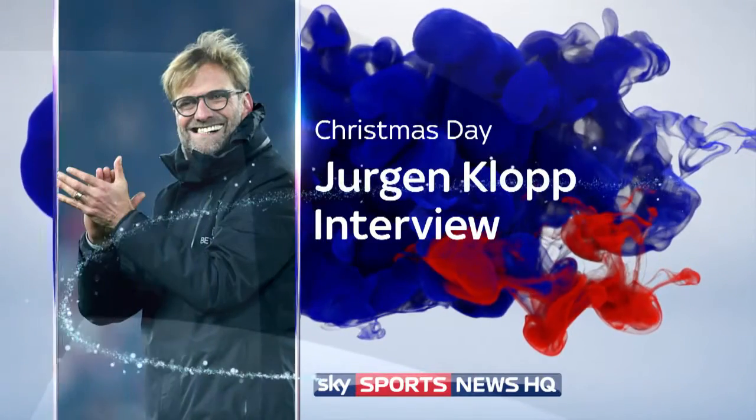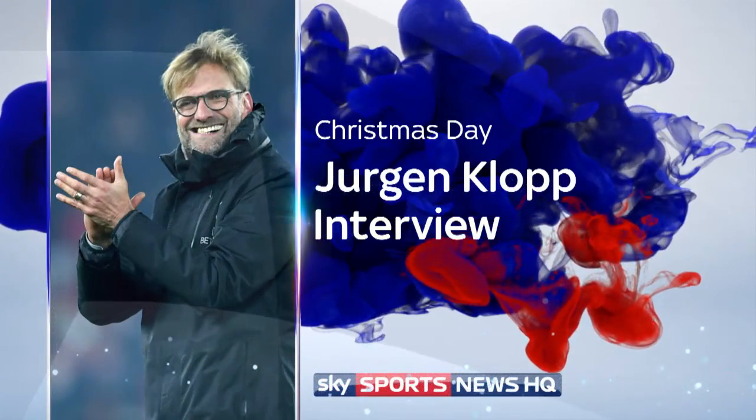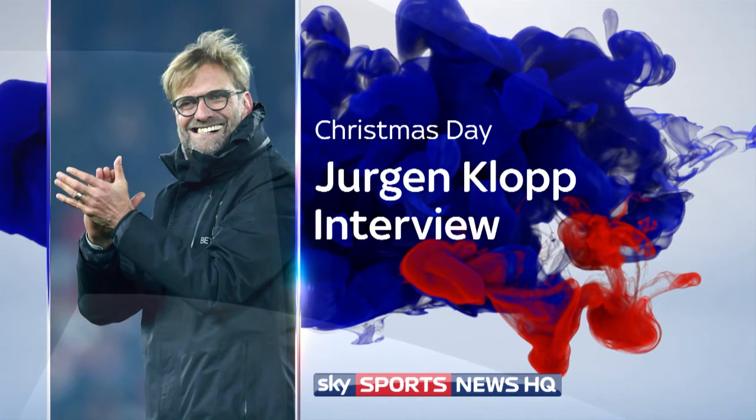We've got lots of great interviews for you to look forward to over Christmas here on Sky Sports News HQ. On Christmas Day, we'll bring an extended interview with Liverpool boss Jürgen.